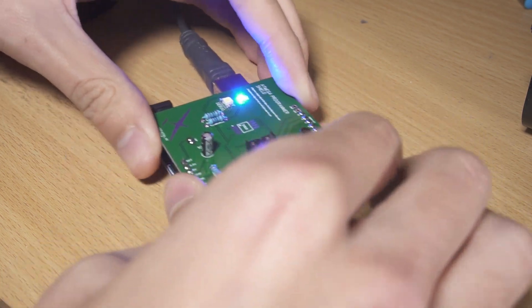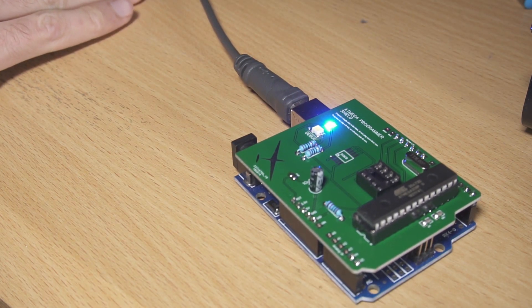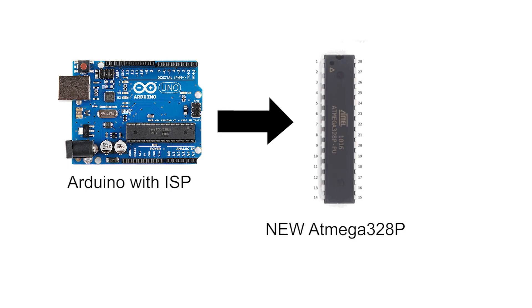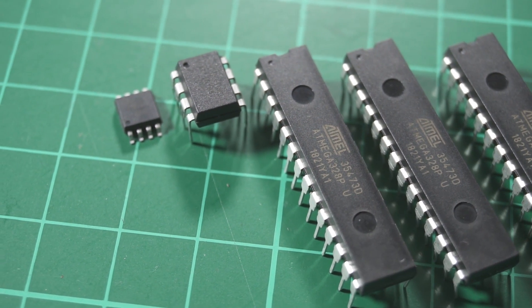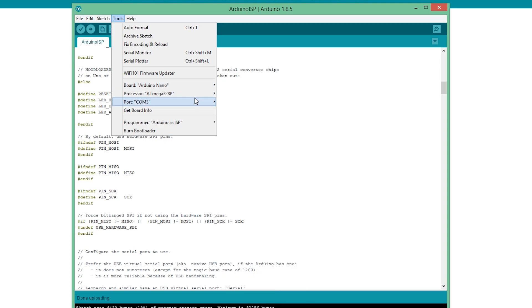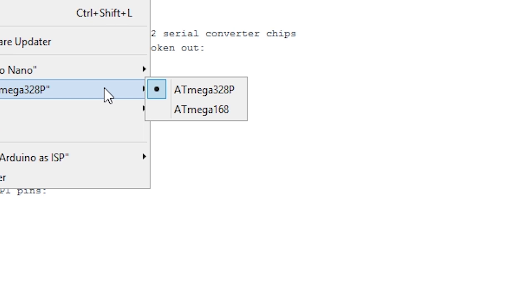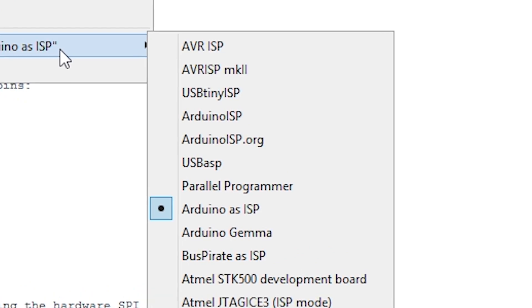The power LED is working fine. Since we loaded the ISP sketch, we need to tweak some settings in the Arduino IDE for the chip we're programming. For the ATmega328P, which is used in many Arduino boards, select any of those boards and make sure it says ATmega328P. I'm using the Arduino Nano — it doesn't matter which board, just confirm it says ATmega328P. Then in the programmer settings, select 'Arduino as ISP' — this is very important, otherwise you'll get compiling errors.